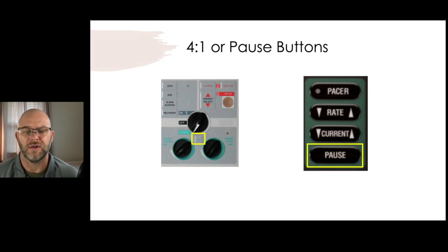What about the four-to-one or pause button on the Zoll and Physio monitors? If you want to see what the patient's underlying rhythm is, you can hit that pause button — it takes the pacing rate down to 25% of your set rate. So if your rate is 60, it'll only pace at 15. Hold the button down and you can see if they're still in heart block or asystole, and when you let go, the rate comes right back up without adjusting anything else.